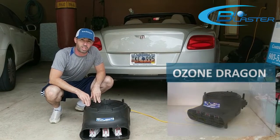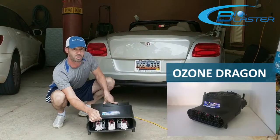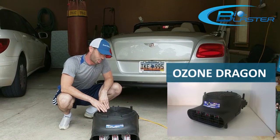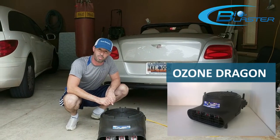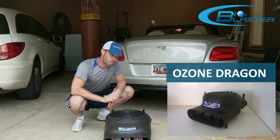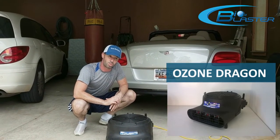Jason Brown here with Brown Enterprises. I've got the Ozone Dragon Bio Blaster. This is a remediation fan that creates ozone — a substantial amount of ozone — to remediate projects that you may have with remediation issues: water backup, sewage issues, pet issues, smoke.